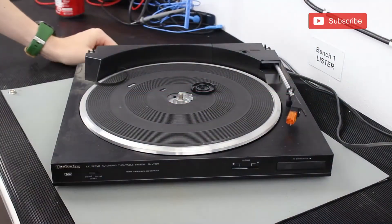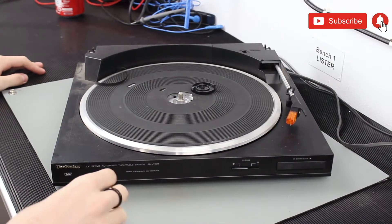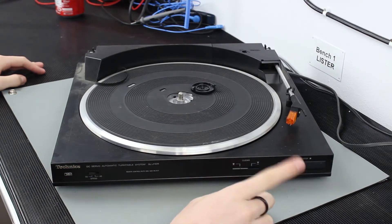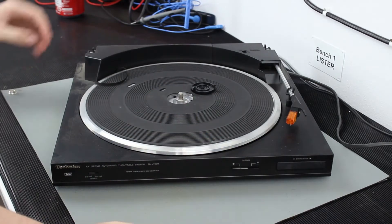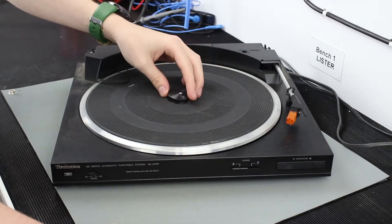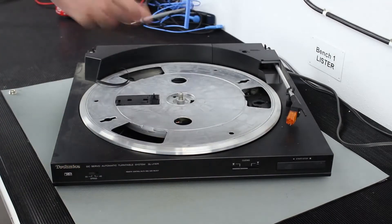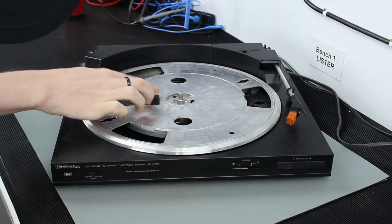So here we have the turntable. It's got a 33 RPM and 45 RPM switch on the front of it. It's got a cueing switch, which I'm assuming is something to do with the needle moving around. We've got a random belt hanging out, we've got the middle bit — the middle cap — missing one of the tabs, and the little rubber mat has a little notch cut out in it for some reason.